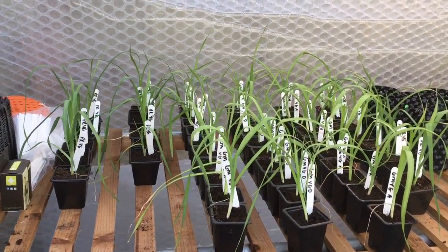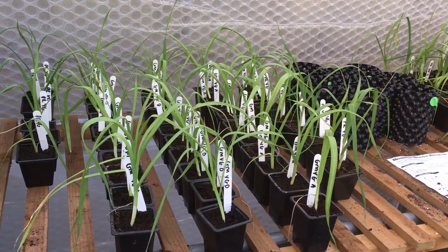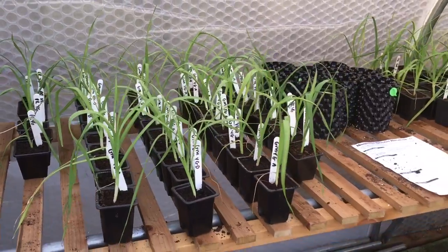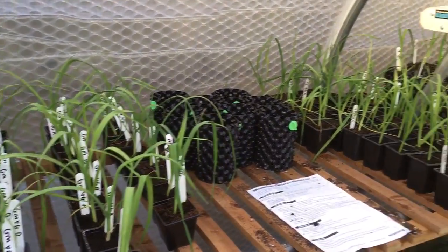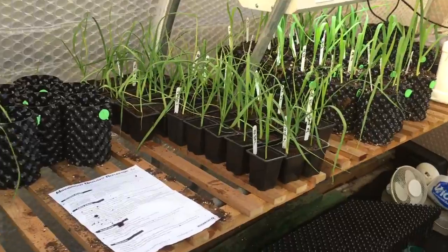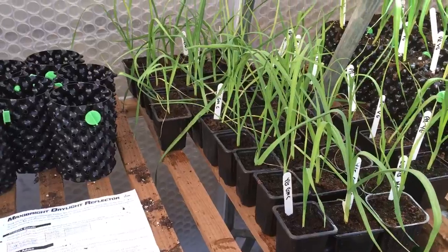I've got some Cumerians, some Yorkshire Giants from Paul Rochester, and some from Jeff Musgro. I didn't want to put all my eggs in one basket and get them from the same person, so I've got two different strains of the Yorkshire Giant. Over here I've got some Cumerians.